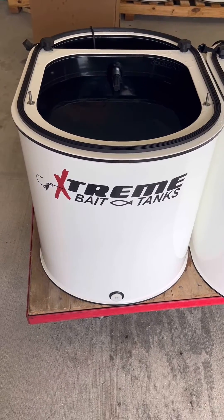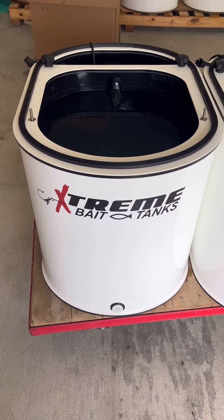Hello sir, this is Damon with Extreme Bait Tanks. Your custom 35-gallon bait tank is ready.